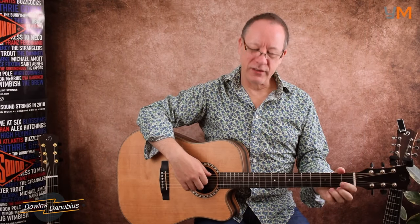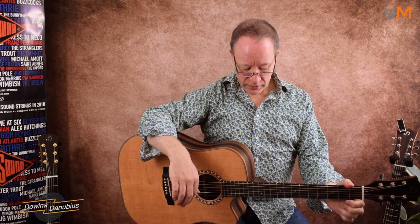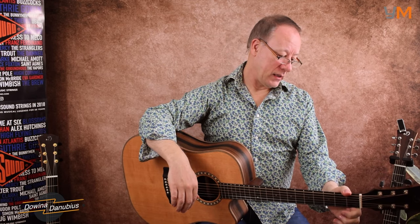So that's the Divina Danubius DC. It's a lovely guitar and one of my favourites at the moment, and if you have a chance, do check it out.